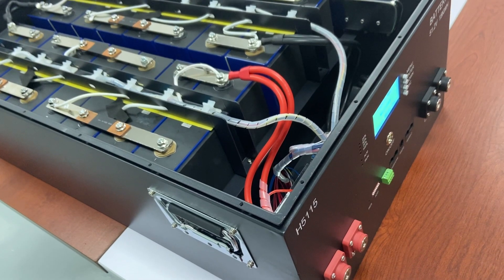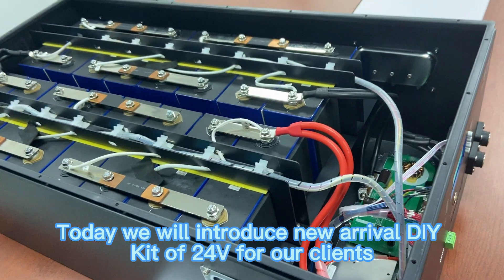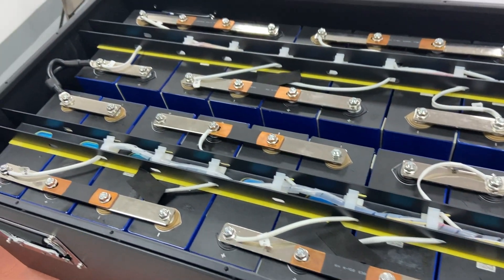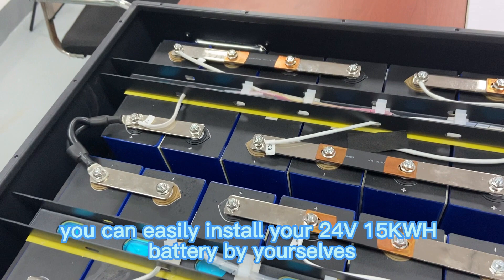Hello, welcome to Keshi YouTube video. Today we will introduce the new arrival DIY kit of 24 volts for our clients. After getting 3.2 volts 280Ah LiFePO4 cells from us, you can easily install your 24 volts 15kWh battery by yourselves.